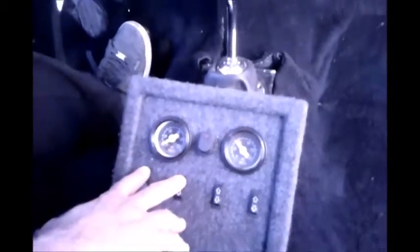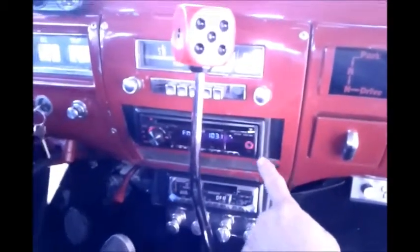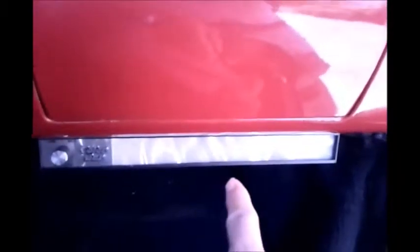Now for the interior: we integrated this head unit with the old school cassette player — that's how he wanted it. We did the Concept speakers right here — that is the component tweeter and the mid, which comes with the component set. You also get a dancing light display here.